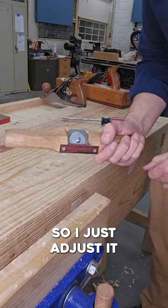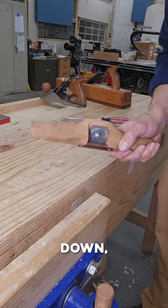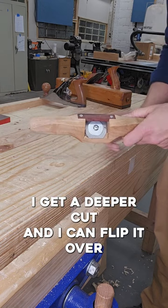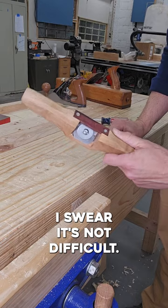It doesn't have adjusters, so I just adjust it by tapping it on the bench. If I tap it with the edge down, I get a deeper cut, and I can flip it over and tap it the other way to make the cut shallower. It's not difficult.